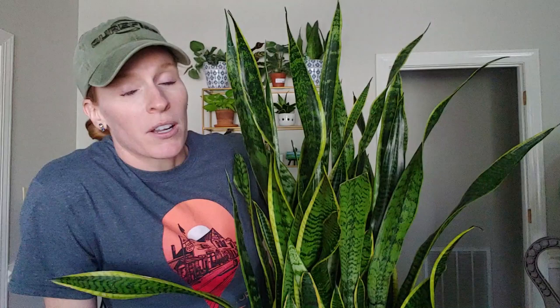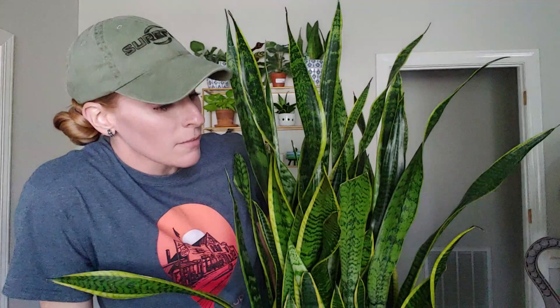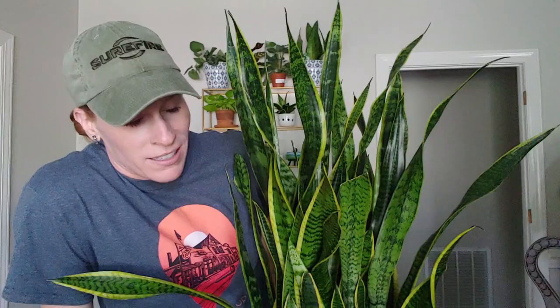Anywho, there were spots. There were spots on my Sansevieria, and it's fungus, and I'm going to get rid of it.